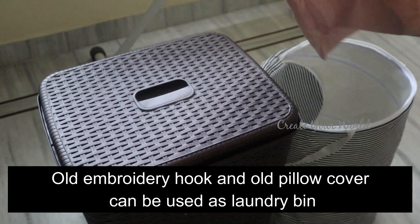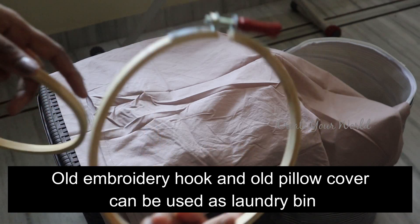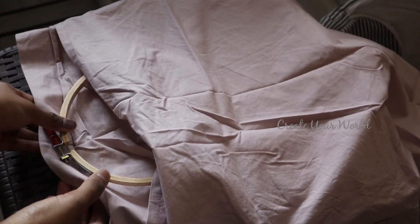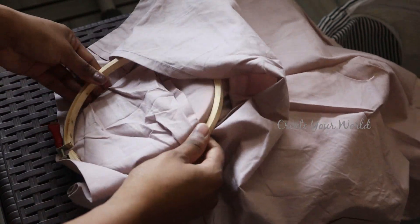Let's cover this with a pillow — one pillow. If you have this hook, there is a screw. The pocket is in the middle. Put it in the ring. If you fix the embroidery hook, you can fix it.